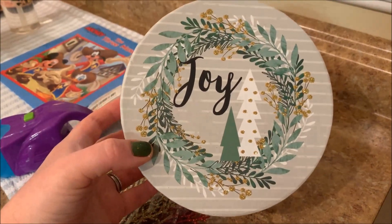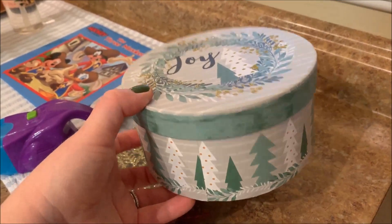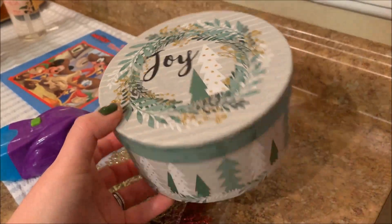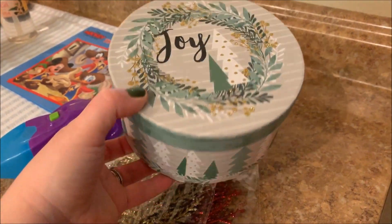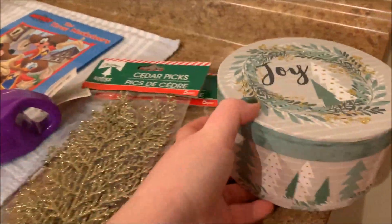I think this would be a nice thing to put a gift in — some cookies or something like that. It's not like it's food safe or it's going to seal, but this would also be something really nice if you have small children and want to have decor that's not breakable. That'd be really pretty on your coffee table.